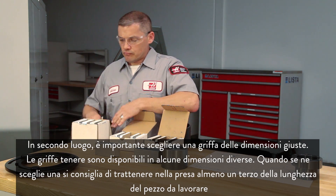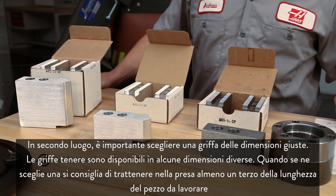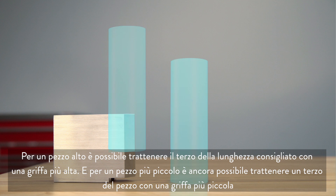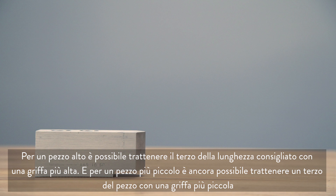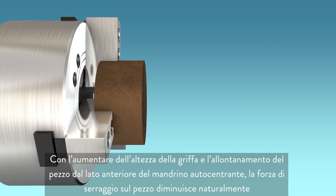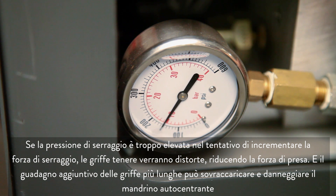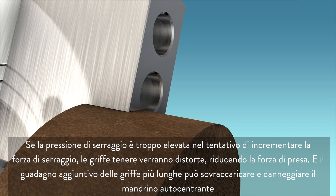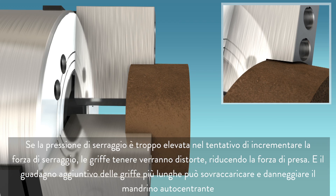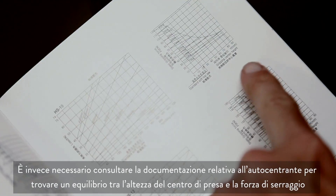Second, it's important to choose the right sized jaw. Soft jaws are available in a few different sizes. When choosing a jaw, it is recommended that you hold at least one-third of the workpiece length. For a tall part we can hold the recommended one-third length with a taller jaw, and for a smaller part we can still hold one-third with a small jaw. As jaw height increases and the part moves away from the chuck face, clamping force naturally decreases. If clamping pressure is set too high in an attempt to increase clamping force, the soft jaws will be distorted, actually decreasing grip force, and the additional leverage from longer jaws can overload and damage the chuck. Instead, refer to your chuck documentation to find a balance between grip center height and clamping force.